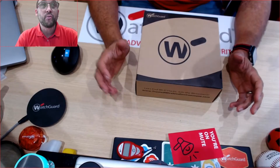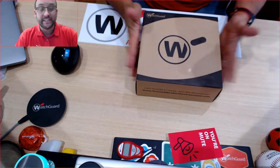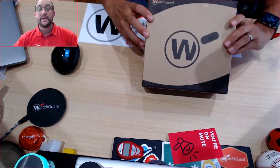Hi, we're going to have a look at the new WatchGuard AP-130 and what's inside the box. As you can see here I have a WatchGuard AP-130. It's in its typical WatchGuard eco box.